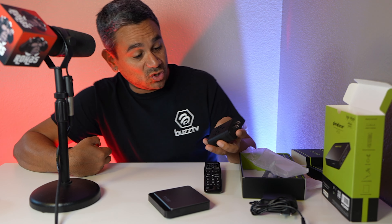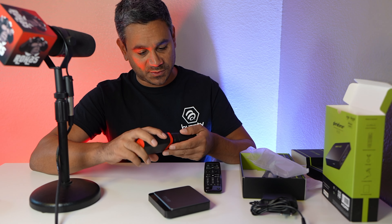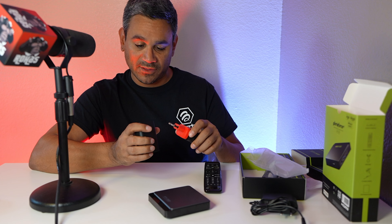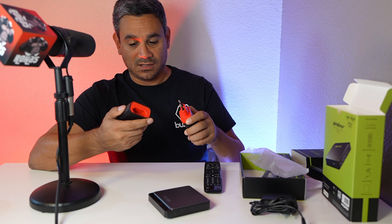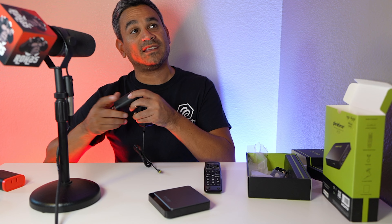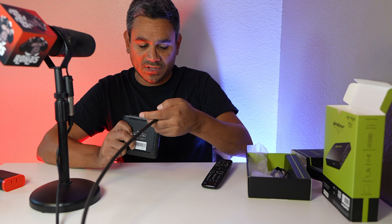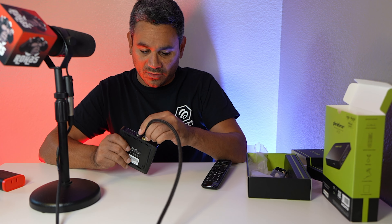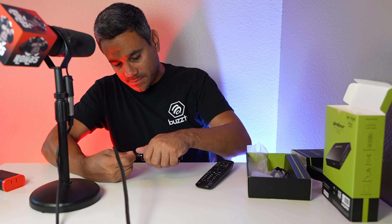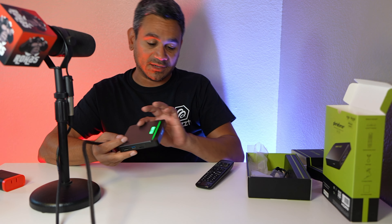I'm using a Nomad plug adapter — I'll leave a link in the description since people always ask what I use when I travel. I'm also using my AudioQuest HDMI cable instead of theirs because it always confirms whether a device is truly 4K. The power cable is extremely short, stretched to its max. It does light up in the front, which is a nice touch.